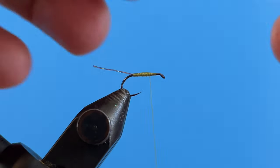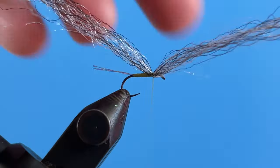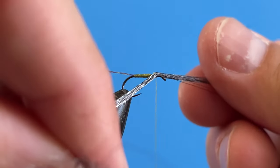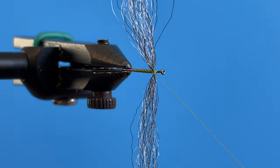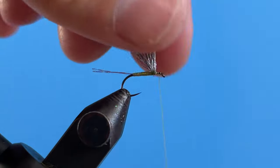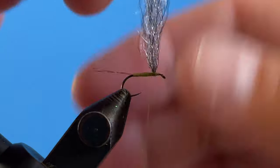So I've folded the fiber over and I'm going to capture it up on top just like this, then make a few securing wraps. Now I'm going to figure eight this — I twist the wing back so it's kind of twisted, make a few wraps over the top, then counter-wrap back and forth. So now it's almost split flat like a spinner, but we're not going to leave it that way. Grab it from the bottom, pull it up like we're doing a parachute, and make a few wraps around the base of the wing to get it to stand up a little bit. Now our wing is kind of standing up.